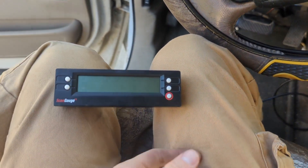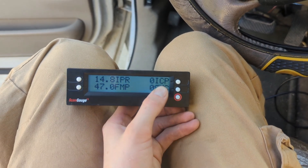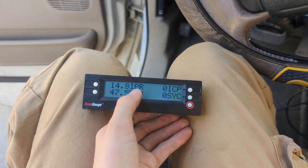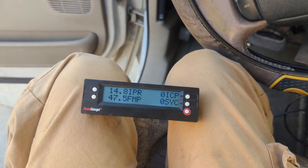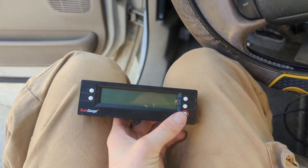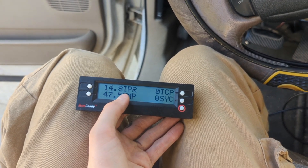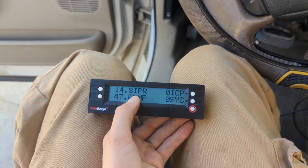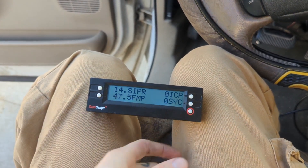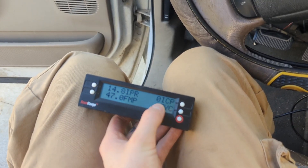The other things we want to look at are ICP, which is your oil pressure, and IPR. The engine brain sends a message to the IPR to open or close depending on whether it wants more or less oil pressure. We want it to be between 15 and 85, but when we're cranking we want it at probably 85, because that means it's telling the system to build oil pressure. When I was cranking, the ICP was staying right at zero.